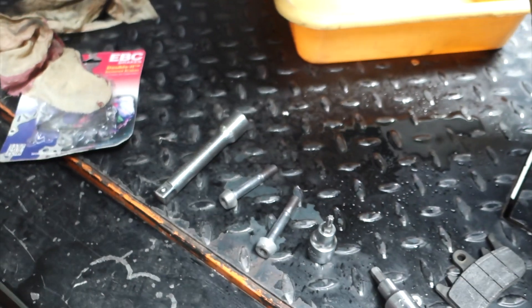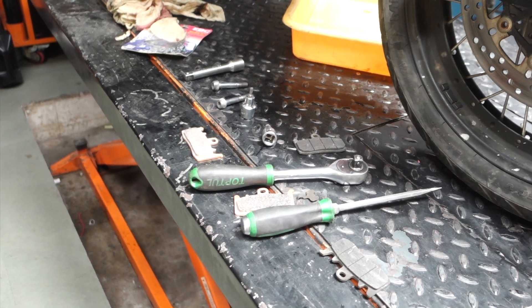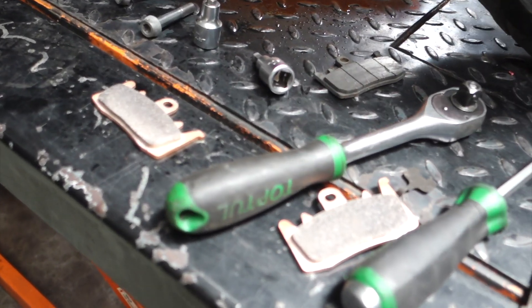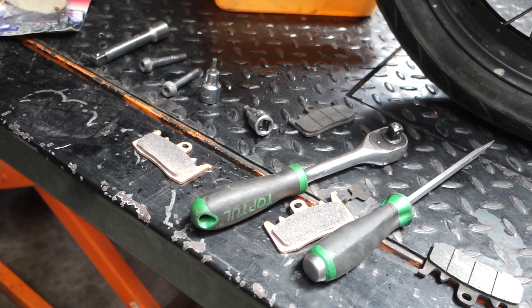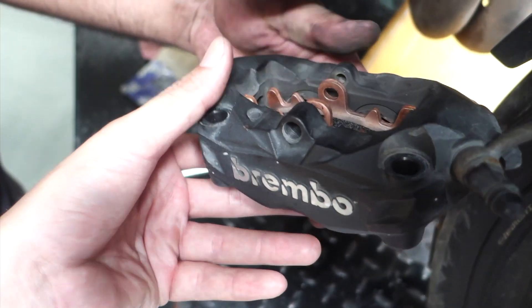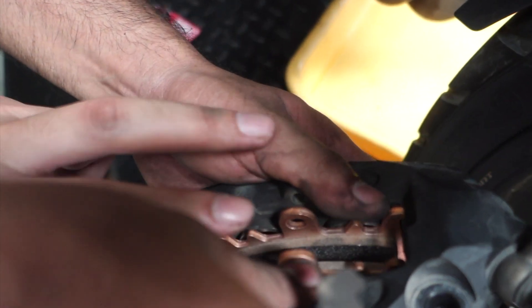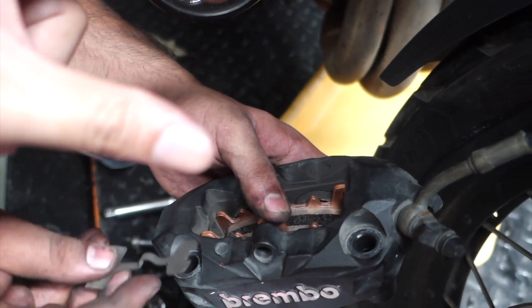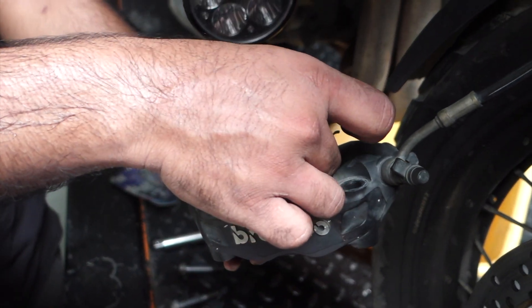Now we will install it. It is very well known that HH pads have the best stopping power for street bikes. Along with that, these pads are also widely used on a racetrack and have an amazing bite. This is a four-pot caliper. There are pistons on each side, and when you press the brake, the pistons compress together and the rotor — which is in between the pads — they catch the rotor. So this is a four-pot caliper slowing down the motorcycle.